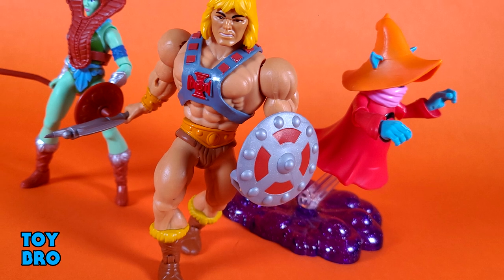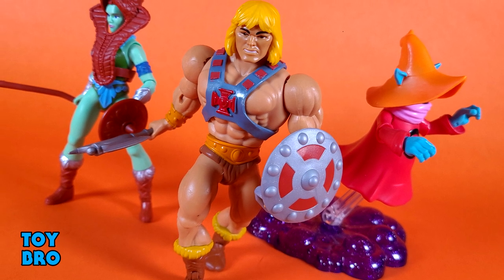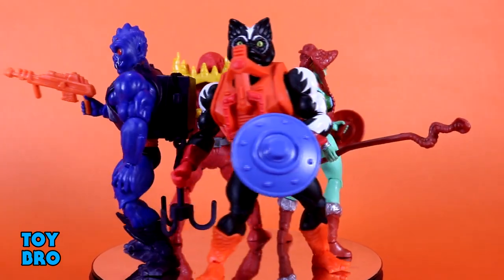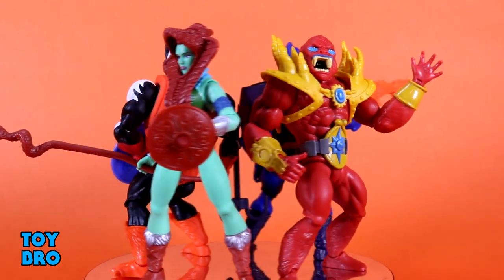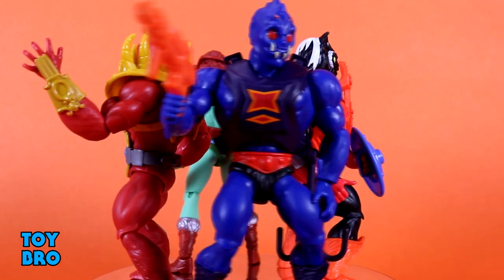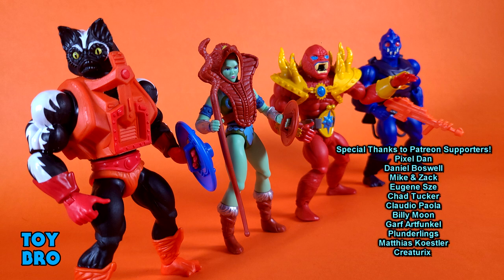That's going to do it for this look at Masters of the Universe Origins Wave 6. Let me know what you guys think. Feel free to like, comment, subscribe, and share. Until next time — we'll see you next time.